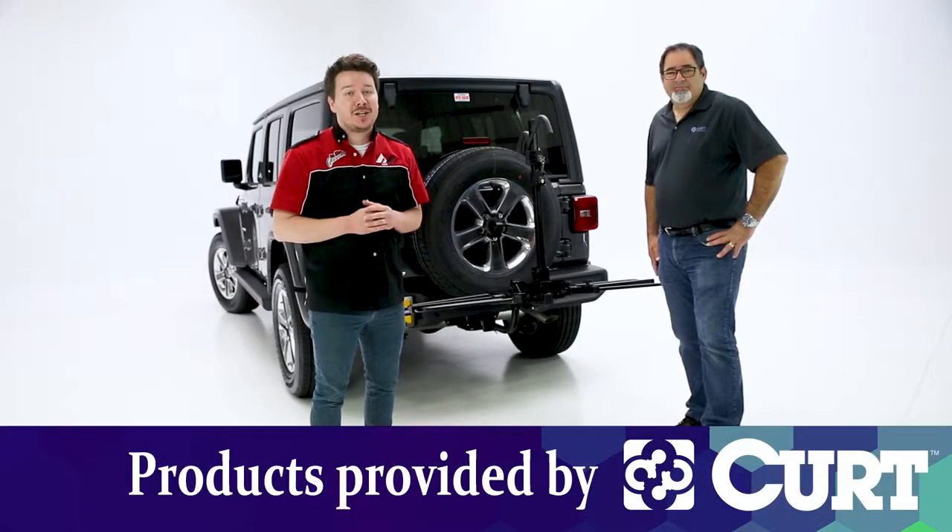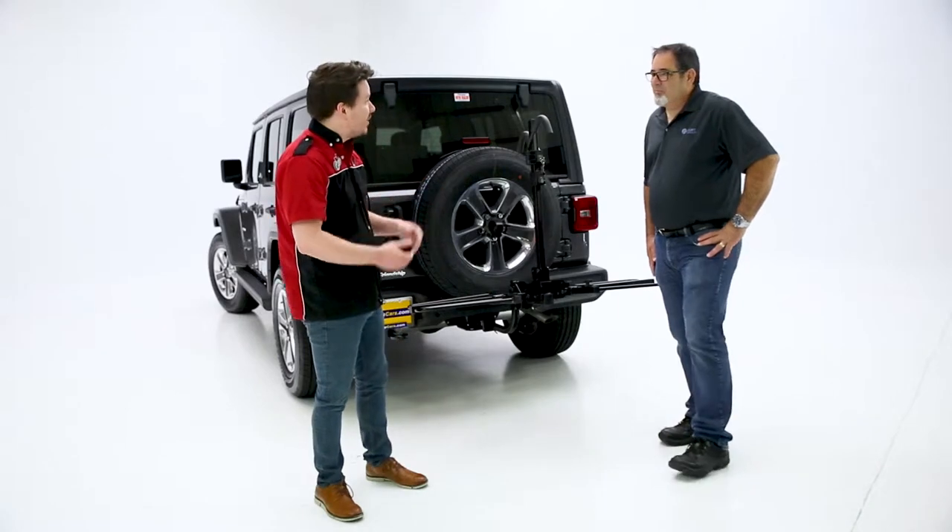Hey guys, Stephen Fielers here, back in the garage. Today we're looking at Kurt's hitch-mounted tray-style bike rack. And with Kurt Group, we actually have Keith. How are you doing, Keith?